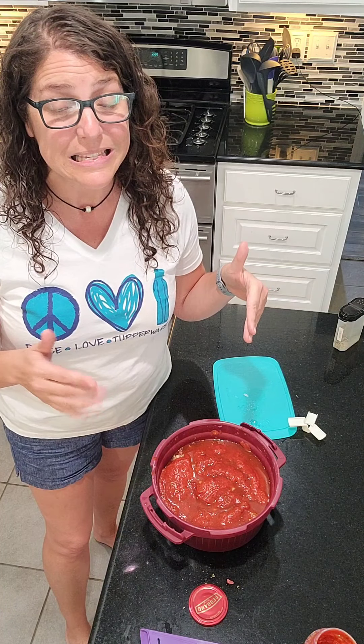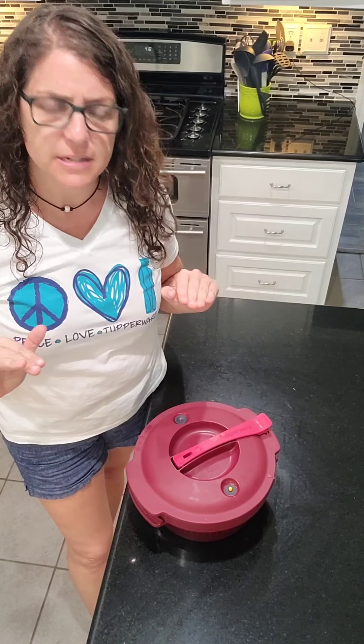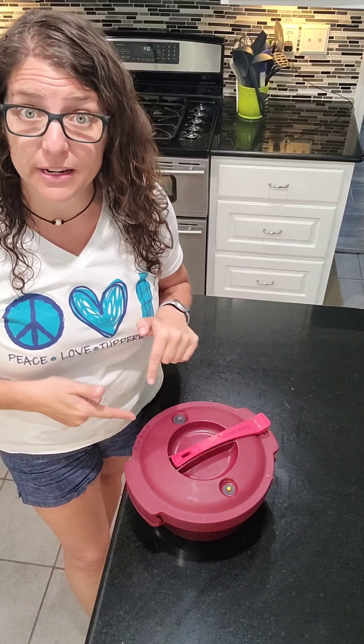I'm going to go ahead and put this in the microwave for 20 minutes. When it depressurizes — it'll take about five minutes to depressurize — you guys will see the finished product. I'm back! 20 minutes in the microwave and then some time to depressurize and we're good. It's quiet, so that's good. The little bobber is down — that's my visual that it's ready to open up.